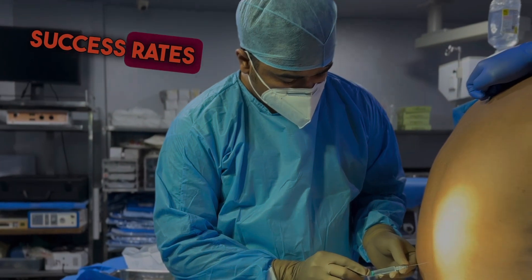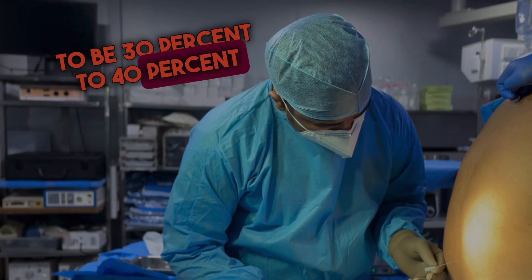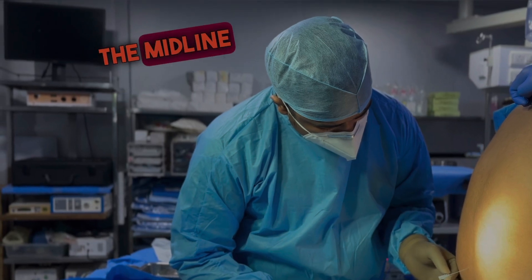First attempt success rates with the paramedian approach have been reported to be 30% to 40% higher when compared to the midline approach.